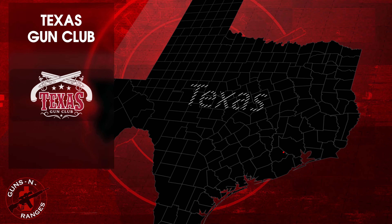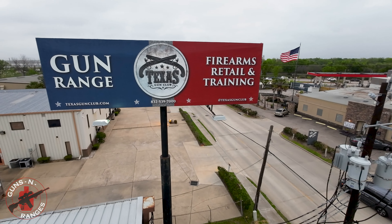Welcome to Guns N Ranges. Today we are heading to Stafford, Texas to visit yet another Texas Gun Club location.